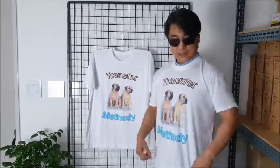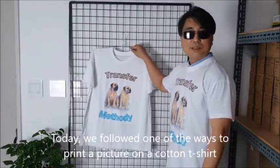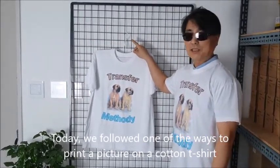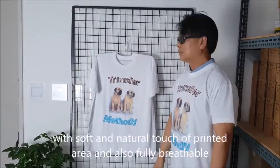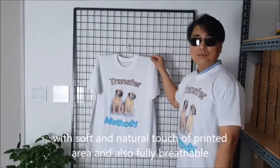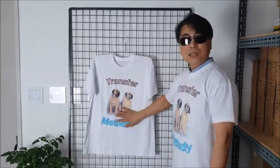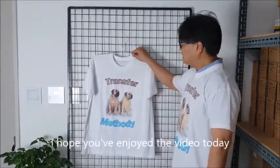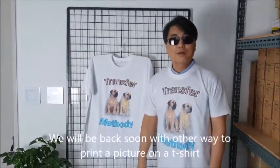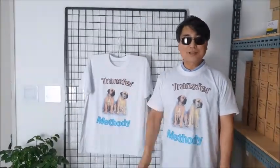Washing is done. How is this? Today we followed one of the ways to print a picture on a cartoon t-shirt. Finally, we could make a good t-shirt with soft and natural touch on the printed area and also fully breathable, although we needed some special materials and went through more processes for this. I hope you've enjoyed the video today. We will be back soon with other ways to print a picture on a t-shirt. See you soon!